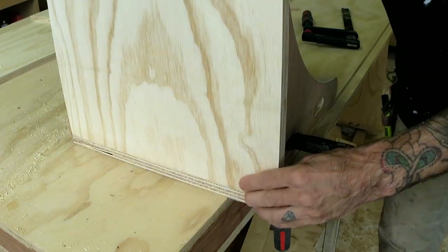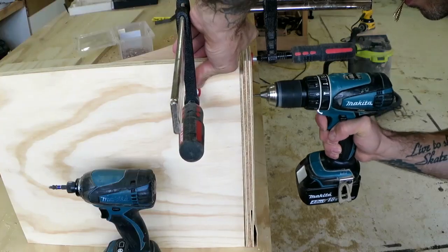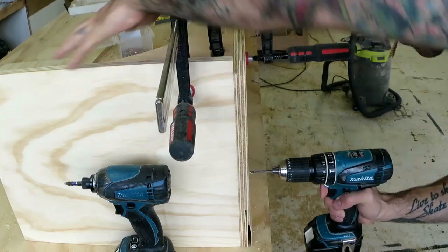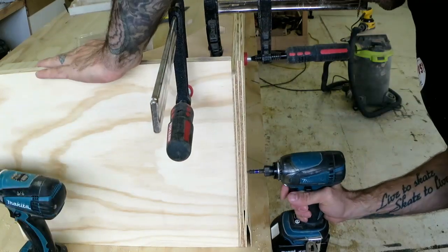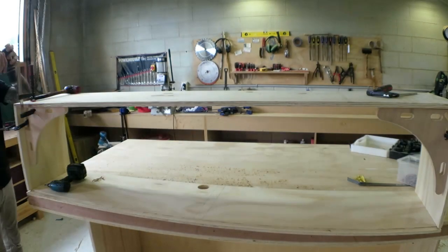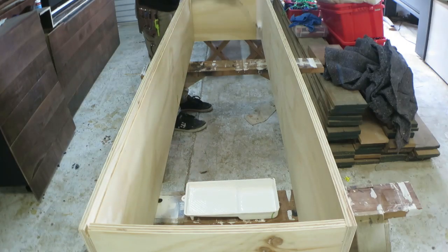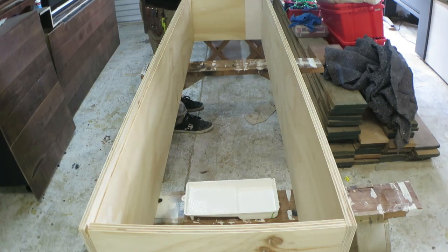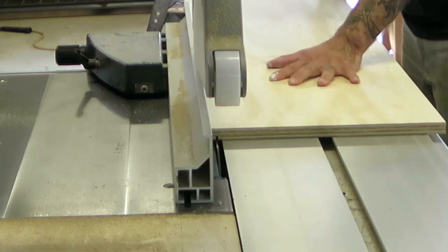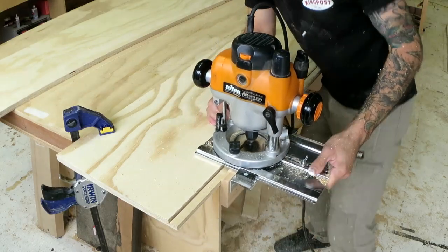So once everything was ready I could screw together the inner box, which is pretty straightforward. At this point I could prime and paint the inside of this box and then get on to making the main divider shelf that runs horizontally.